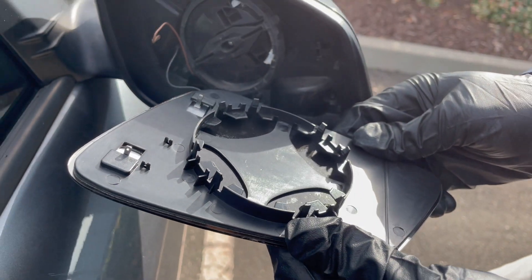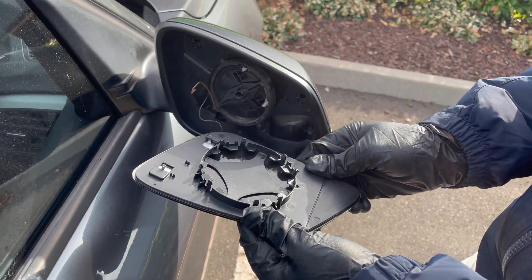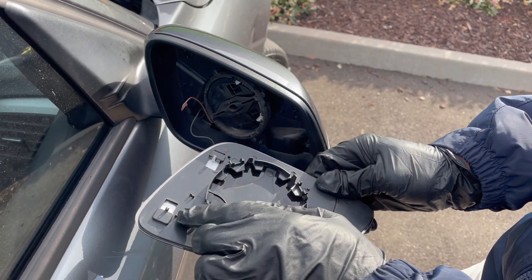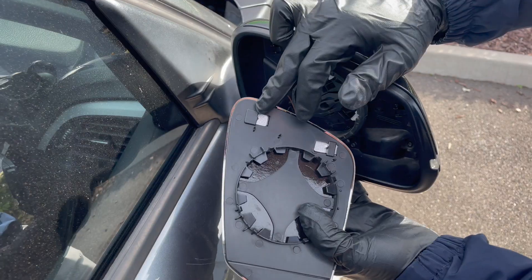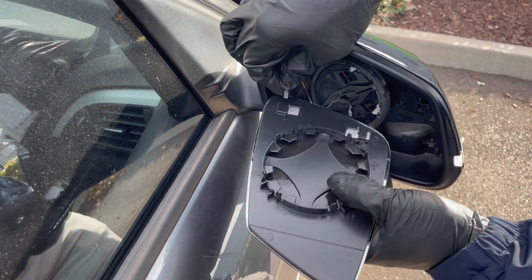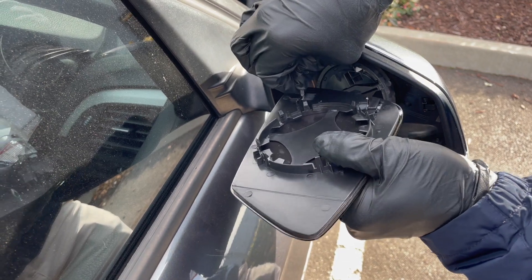So basically what we're going to do is reconnect the heated mirror connectors here. The brown connector goes here and the black one goes down here. So we're just going to reconnect these, like so.